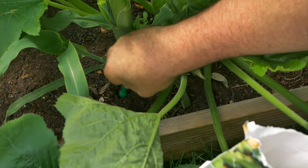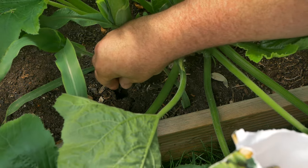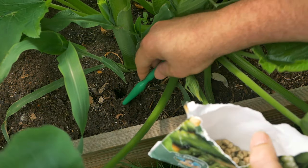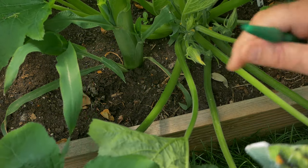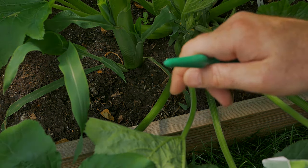It's the first time I'm trying the three sisters method. We'll see how it turns out at the end of the season, but so far it's looking good. I'll just go and finish off the rest of these plants and we'll move on to the polytunnel.